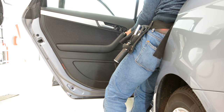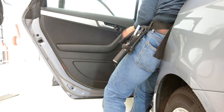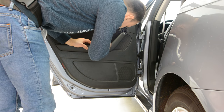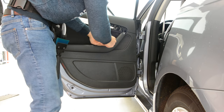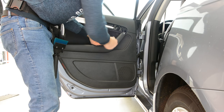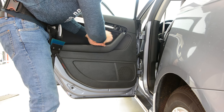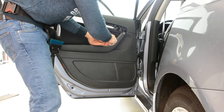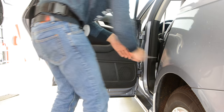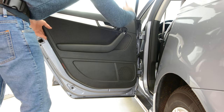I'll remove the screws. You'll want to remove the door panel if you want to remove the switch, the speaker, the window, the mechanism. I don't know. Now, we have just clips all along.